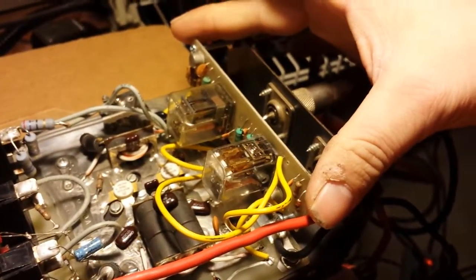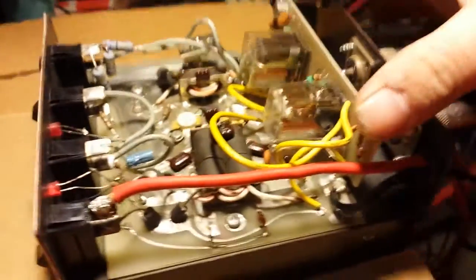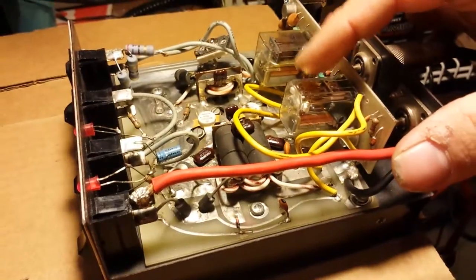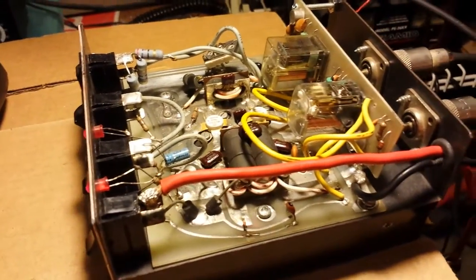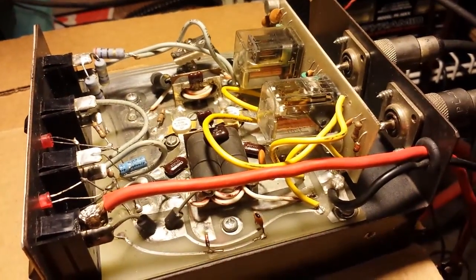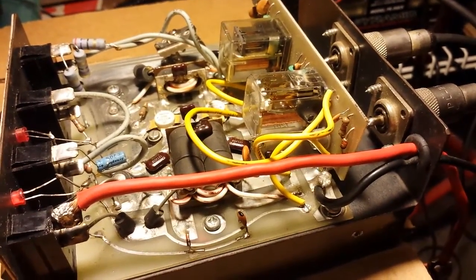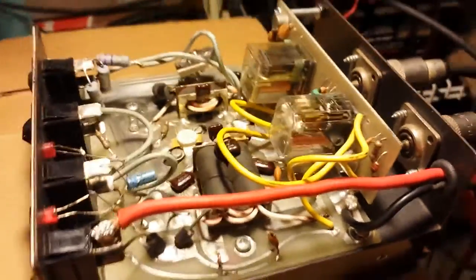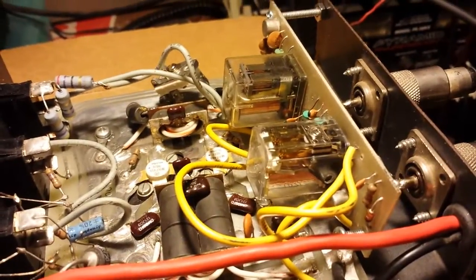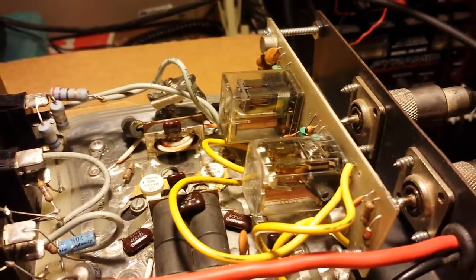Had to do some major repairing on this whole board section right here. Had to put in a brand new relay right here. It was having some weird issues with reflect — it was even showing really high reflect with everything off. I traced it down to the actual relay itself. I don't know what was going on inside that thing, but it was causing some major reflect. It was putting 18 watts in and I was only getting about 100 to 120 watts out of this amp.